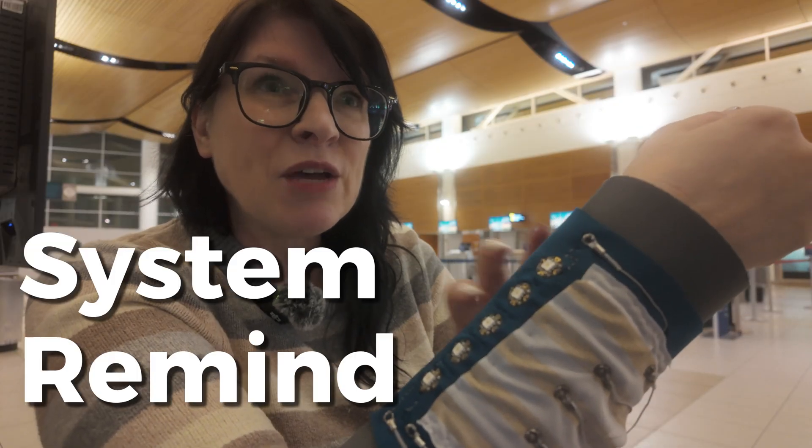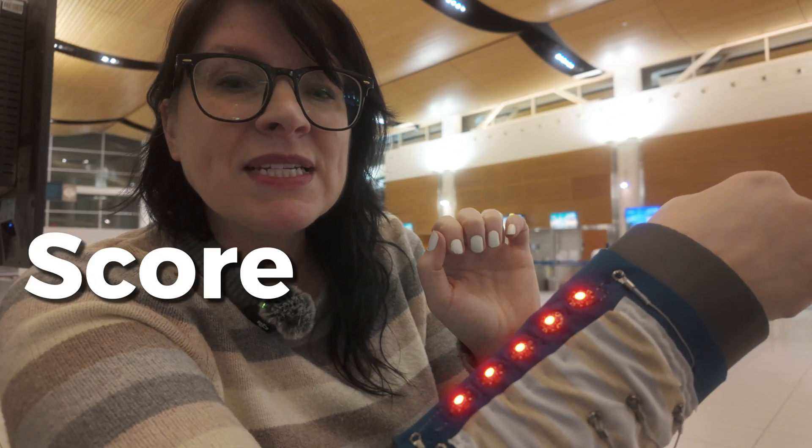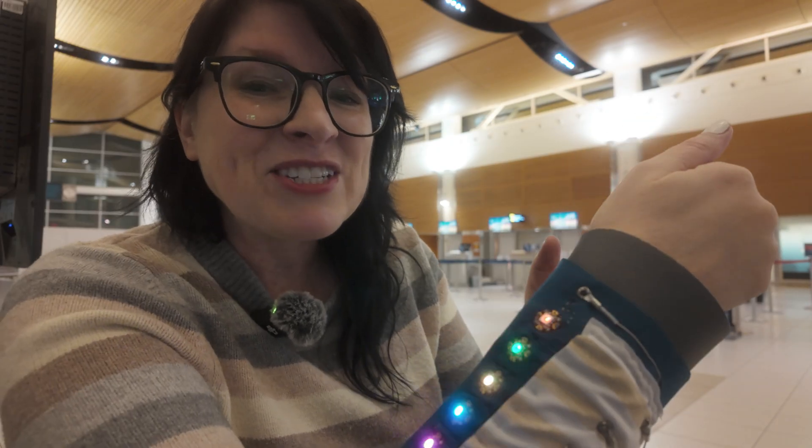So this is the Simon Memory game. What will happen is it will light up and I will have to press it. I missed it — it wasn't in time, so I lost the game. So that was one.